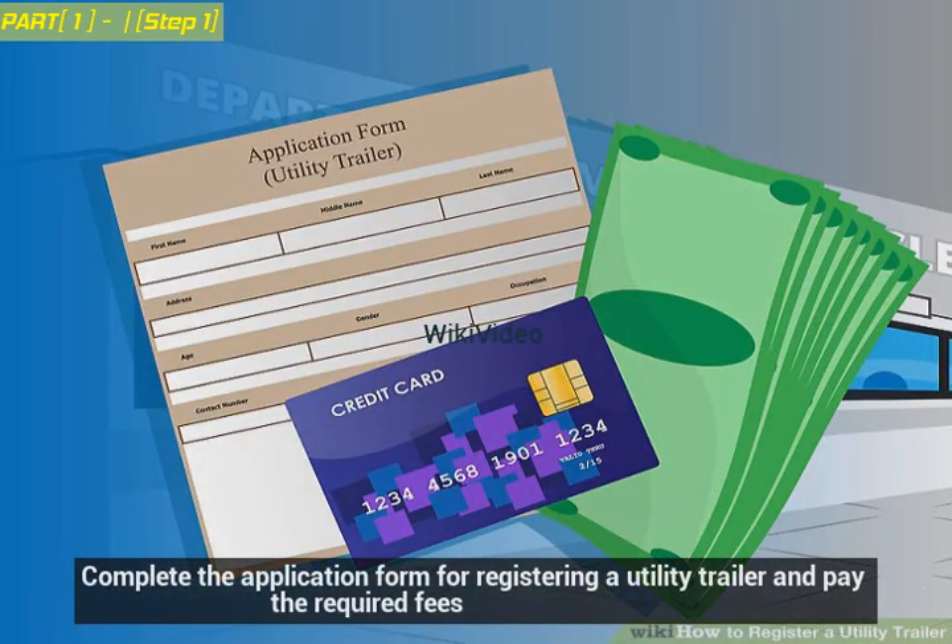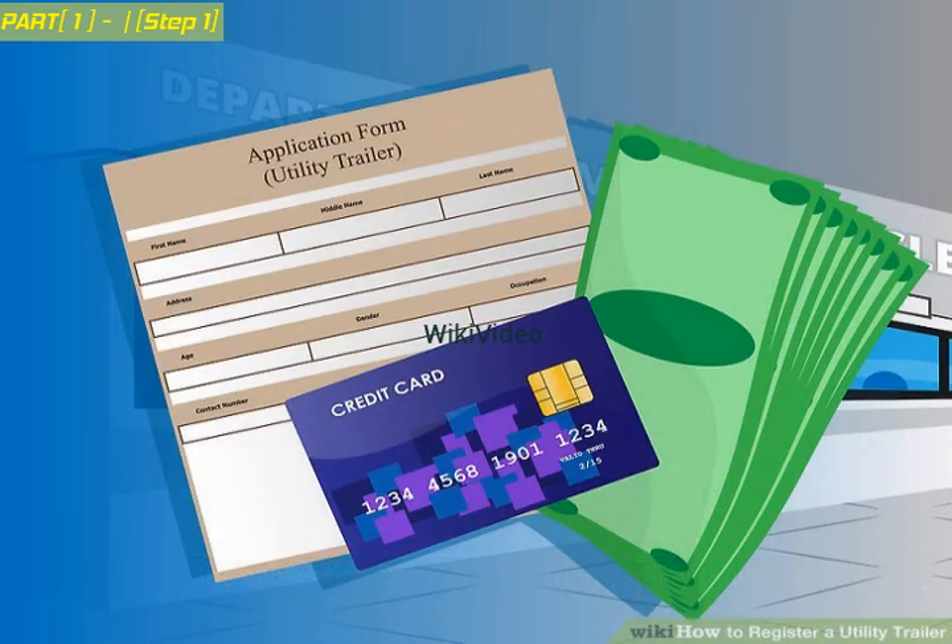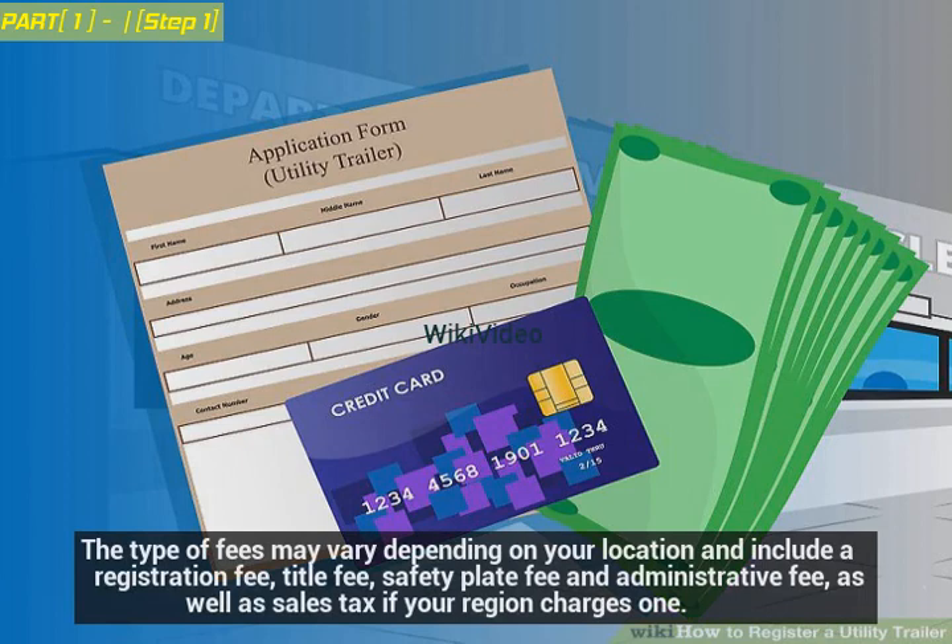Complete the application form for registering a utility trailer and pay the required fees. The type of fees may vary depending on your location and include a registration fee, title fee, safety plate fee, and administrative fee, as well as sales tax if your region charges one.